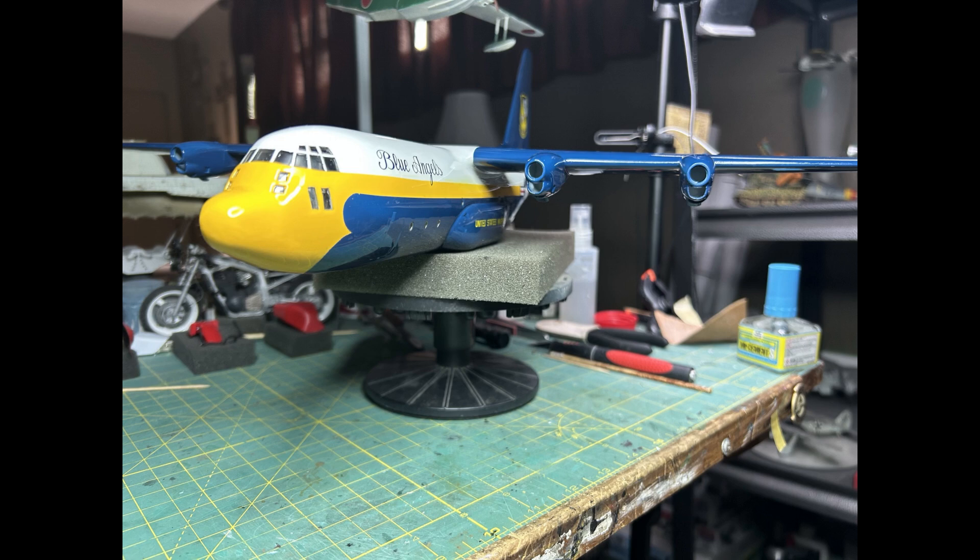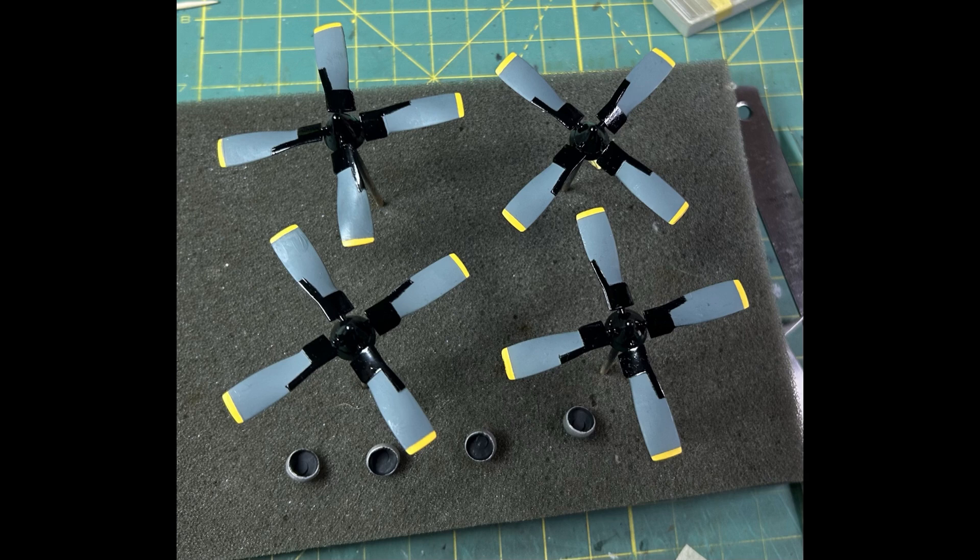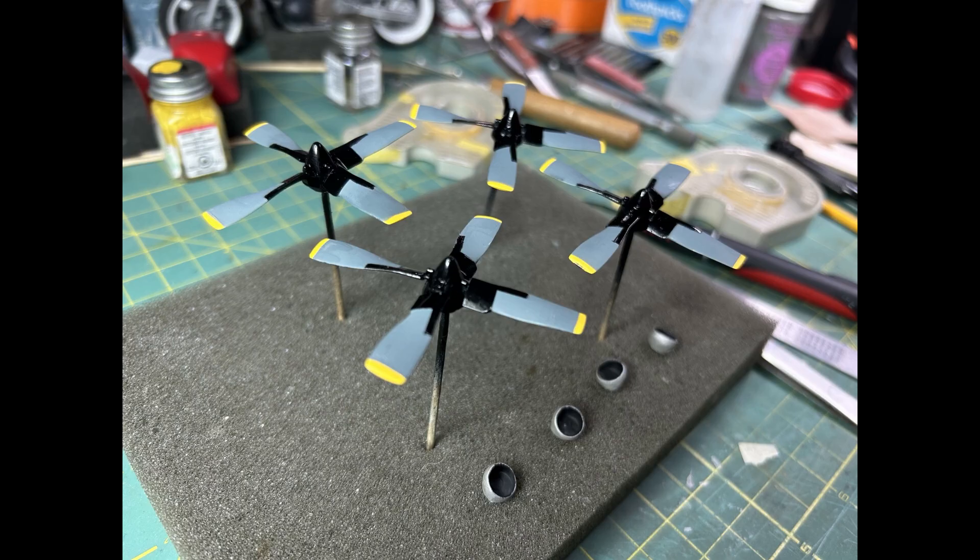Finally, on to the propellers. I based those with a gray tinted with just a touch of blue, let that cure, masked that off, painted the black, let that cure, then came back and painted the yellow tips. I wanted them to have kind of a semi-gloss look, so I used some Mr. Clear semi-gloss on those. The black de-icing boots — I took a little artistic liberty and let them creep up a little on the leading edge of the blade. On the real Fat Albert they cut right off where the band is thickest and don't come down the leading edge as far, but I took a little artistic license.